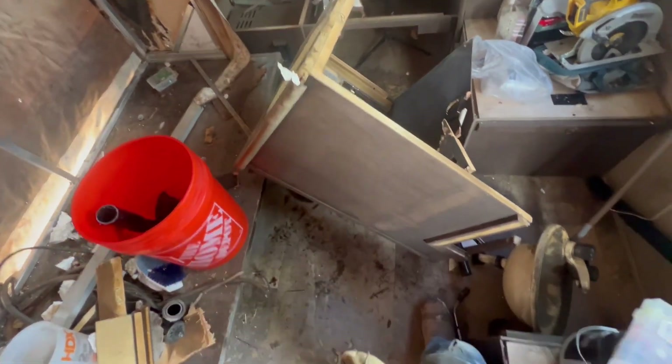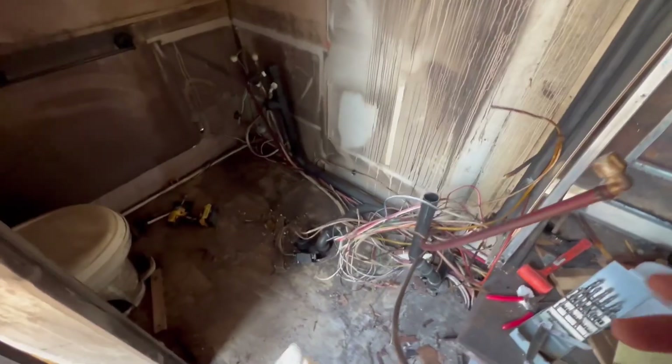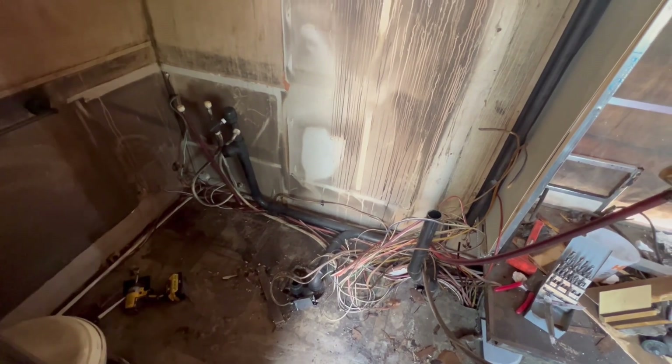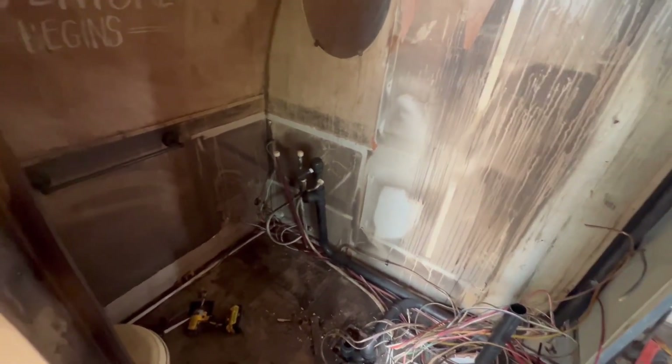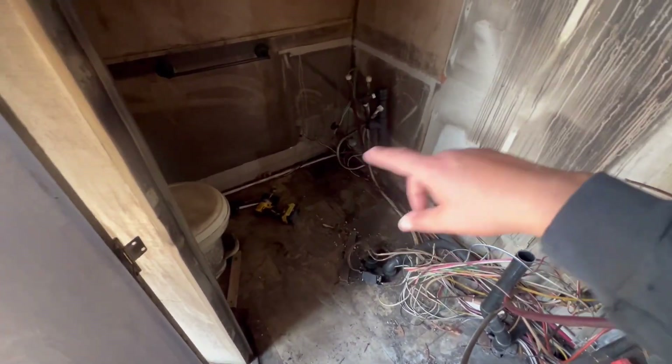The bottom of the cabinet has a lot of water intrusion. It's particle board and it's started to split — I don't know exactly how I'm going to fix that yet, but I'll figure it out. Now that the cabinet is out it gives me much more room to work and lets me see everything I need to fix all at once, and I can get all that smoke and soot out of all the little crevices.